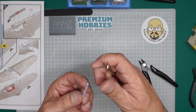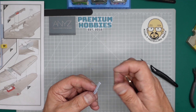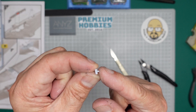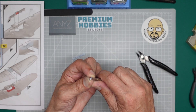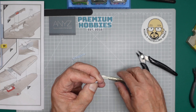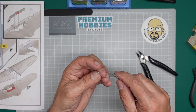Now I'm going to use my knife to remove the excess, cutting away from myself. On this tiny little oxygen tank you can see I've got a sprue nib sticking out, so I'm just going to remove some of it with the knife and clean up the excess. There's a mould seam around there too, so I'm just going to scrape the knife around there to remove the mould seam.